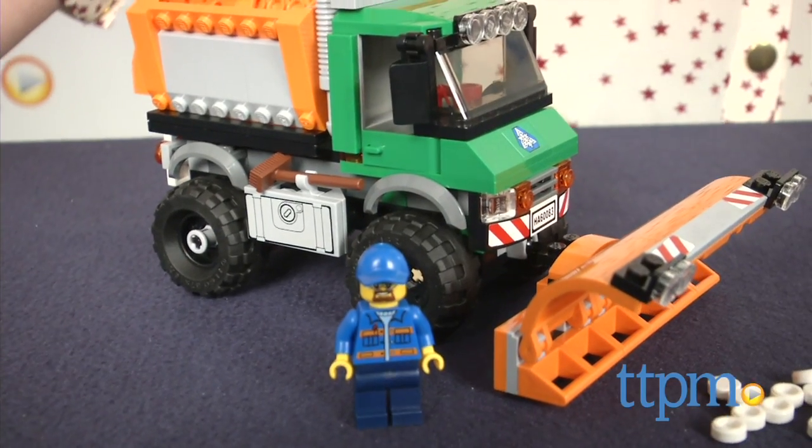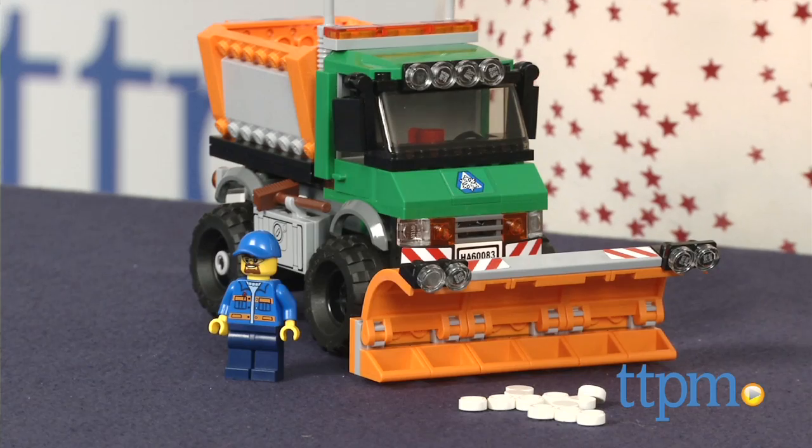It's snowing in LEGO City, so better call in the Snow Patrol. I'm Tammy with TTPM, here with the LEGO City Snowplow Truck.